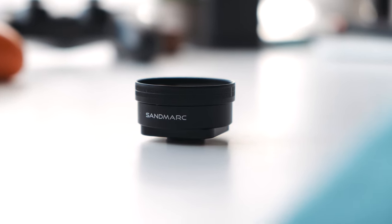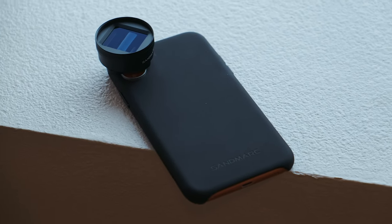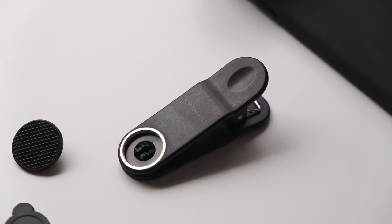Out of the box, you're greeted with the lens itself. You also get a soft-touch case for your phone, a lens clip, and a small pouch to protect your lens when you're done using it.